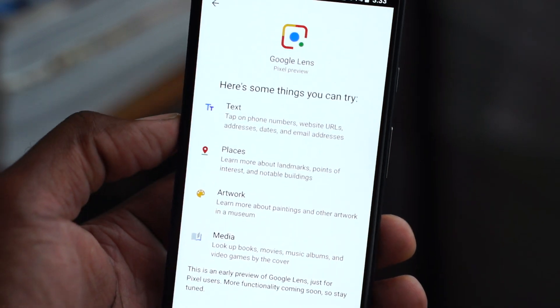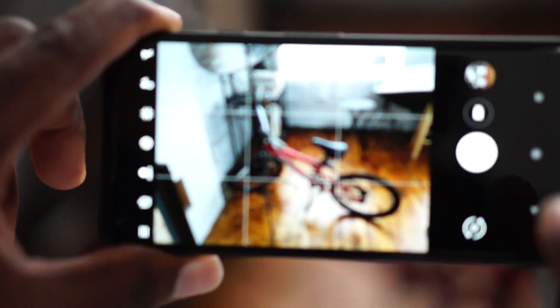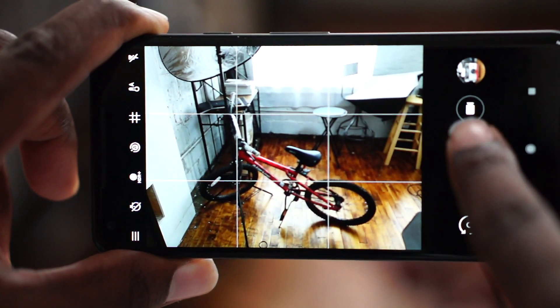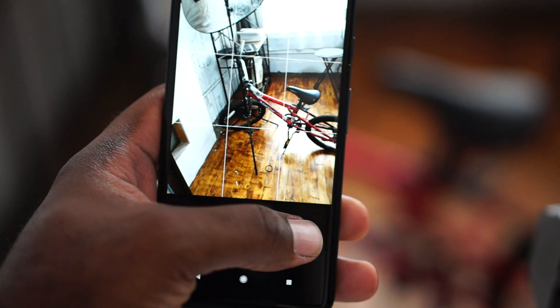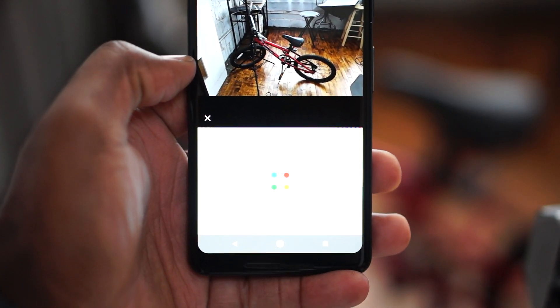Since it's in beta, we're not sure if this is going to change or stay this way, but it's not its own app. It's actually part of the button within the camera and Google Photos. You take a photo, then hit the lens icon, and literally Google your photos — that essentially is Google Lens and that's how it works.